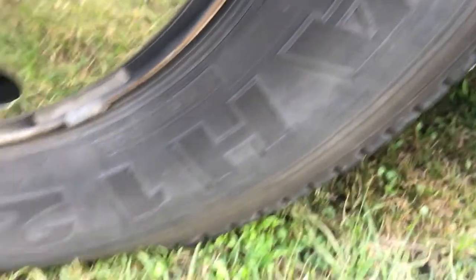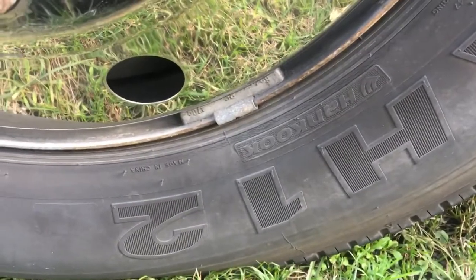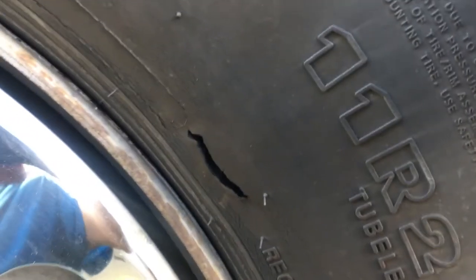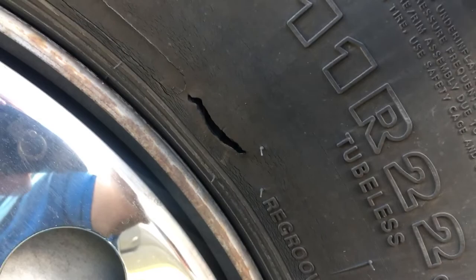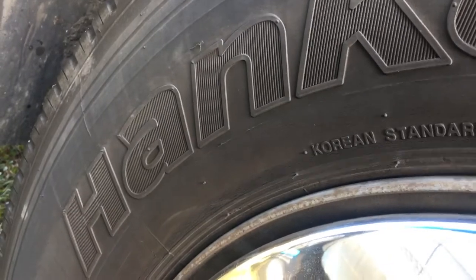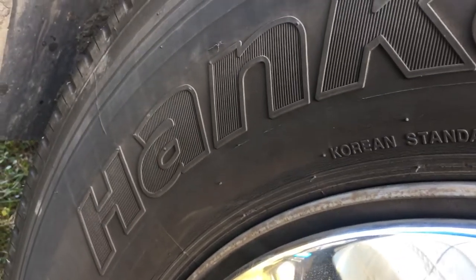Hancook has no warranty or anything like that, so even though they're only four years old I'm not going to leave that on my steer tire. So I won't be replacing it with Hancooks. I thought they might have worked with me a little bit, or given me a prorated warranty or something, being half-life and having that open up.